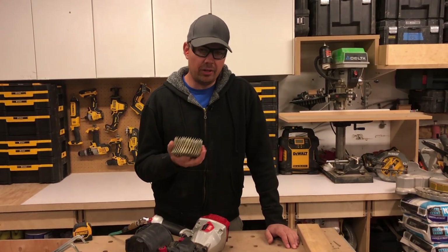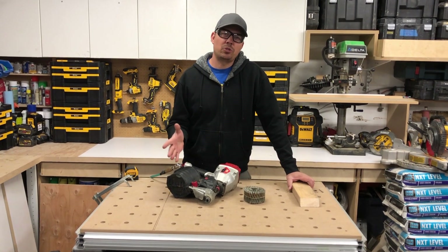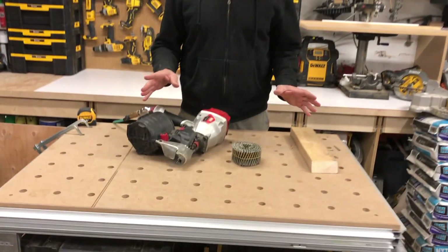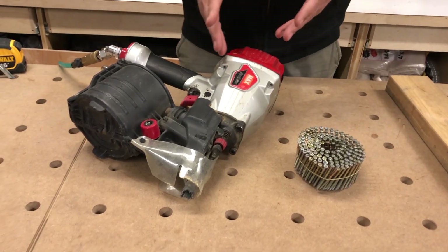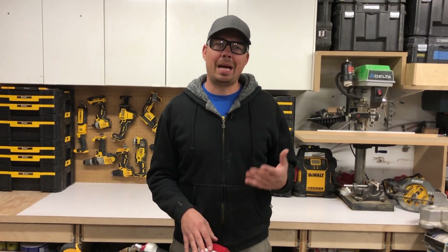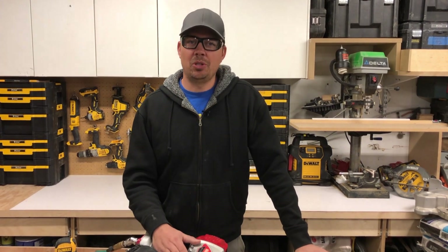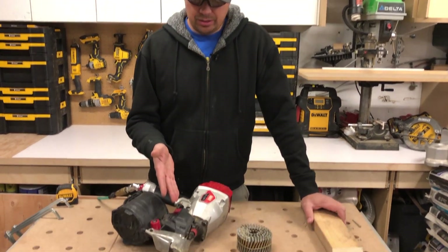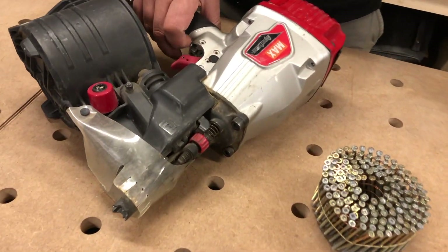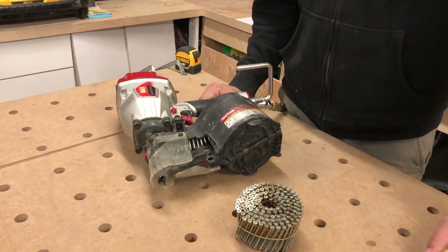If you're into framing and building houses, I highly recommend you try ballistic nails. I started using them a few years ago. Going from a quick-drive screw gun to this is night and day - with the quick drives they're always jamming up. Sometimes guys put the screw strips in backwards even though they have an arrow on them, and that jams it all up. This is really hard to screw up, and that's why I love this gun - you can give it to anybody and as long as they're wearing their protection they'll get the job done.